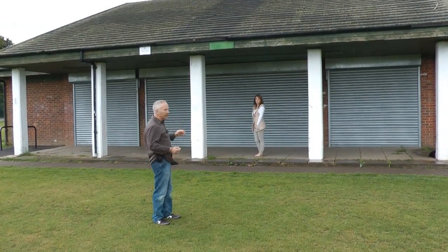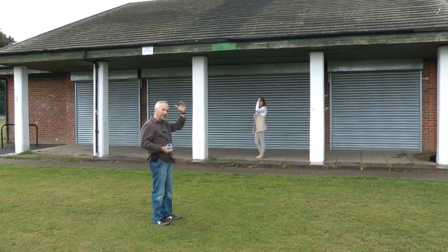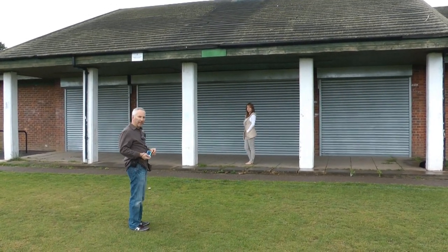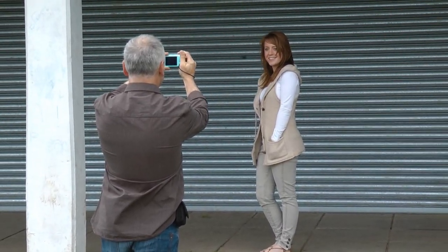So this is going to make all the difference to a portrait. Let's go and try it in practice now with a model. We're going to use the pavilion to take a picture of Lara. The roof is covering the light coming down. I'm going to use a compact camera for this. That looks really nice — we've also got the shutters as a background which looks nice.